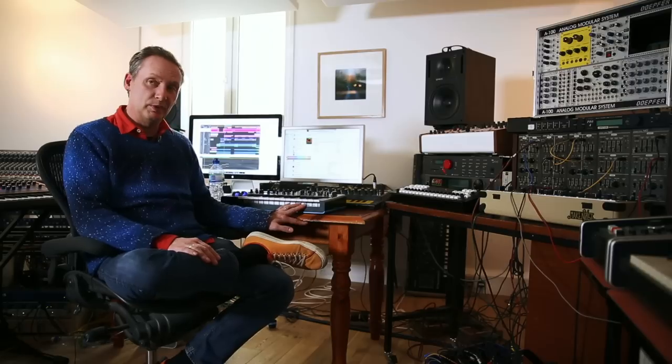Having spent years using Novation stuff, I know the quality of it. But with all the modular synths that I've got and big poly synths and things like that, I tend to think, what really is it? What's another little monosynth going to do for me? And I have to say, I was incredibly surprised when I started playing with it. And it's sat here — it's been helping me finish my album.